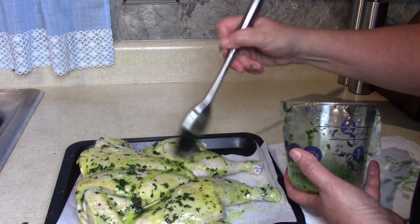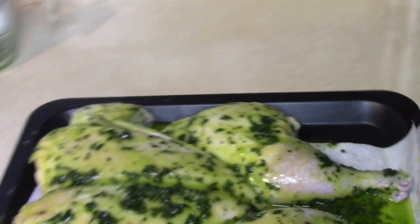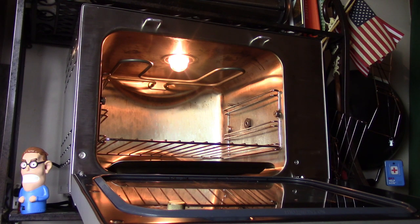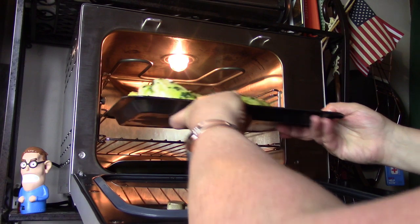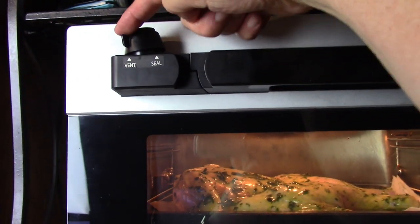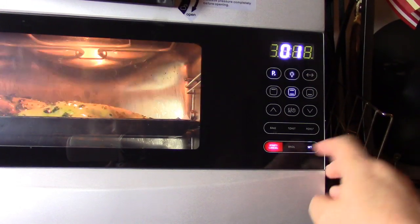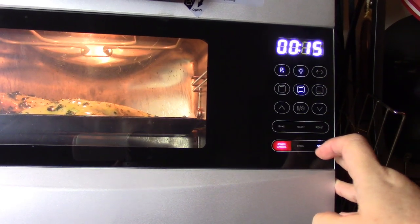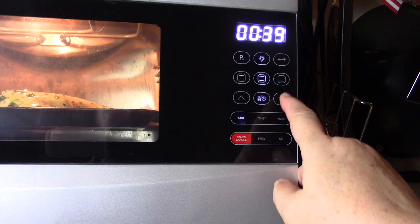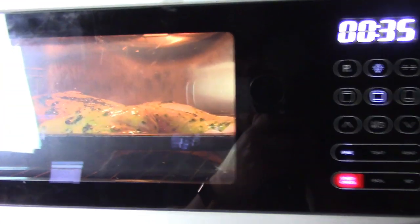I'm going to put this on for 35 minutes at 375 degrees. This is the sheet pan that comes with the oven, so it fits nicely right in the rack - I'll put it right in the middle and close it up. Up here is the pressure valve and I'm going to put it on the seal setting so that the pressure stays in the oven. We're going to program it for pressure, top and bottom burners, and change the setting to 375 degrees. I'm giving it 35 minutes to account for preheating since I haven't preheated the oven.